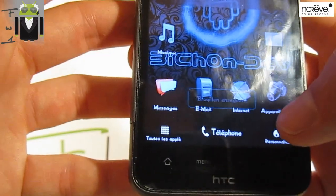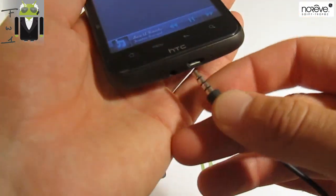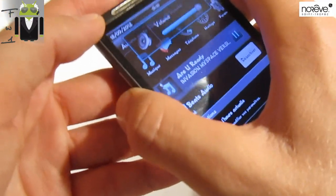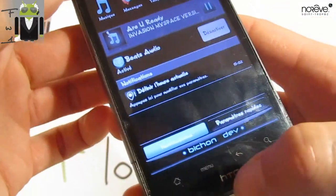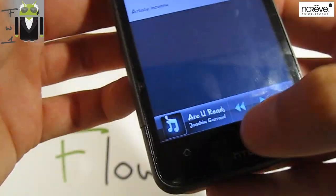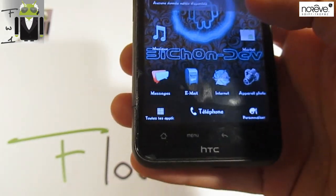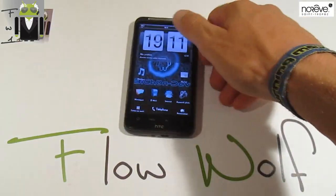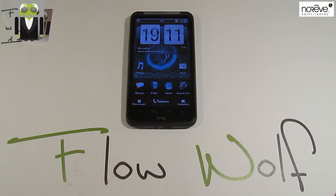We also have internet and email, and music. I had to check if music has Beats Audio — I don't think so because this is Sense free... but actually yes, there is Beats Audio. You can see it there — Beats Audio is activated with this custom ROM. You can deactivate it if you want. You have the market, and you have all applications found on HTC Sense 3.5. So I think this is a very, very beautiful custom ROM, and you have to test it if you can speak French or understand what it means. Thanks for watching this video, and let's go record a new one.